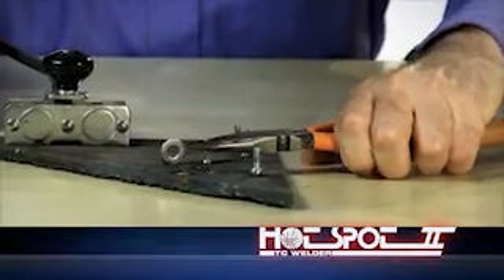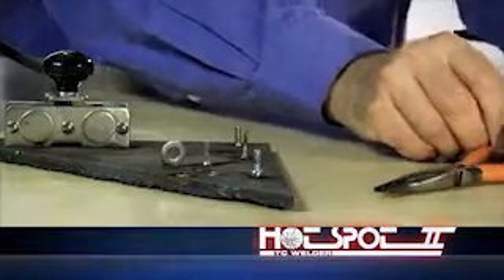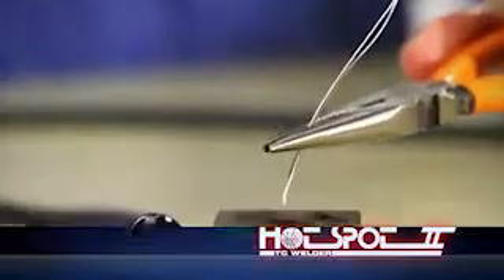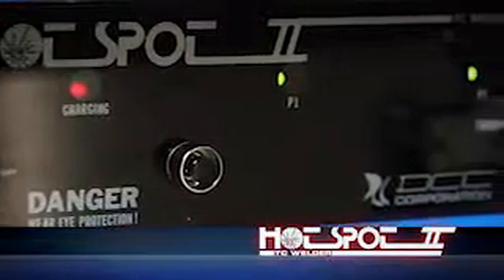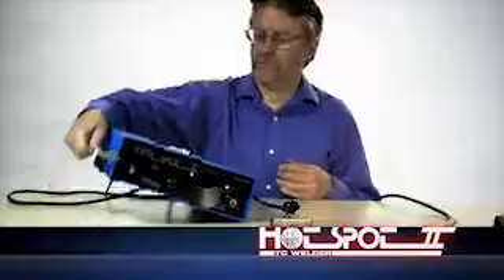The Hotspot 2 can also do light-duty stud welding. Hotspot 2 operates from AC power only, produces less weld splatter with a lower arc voltage, and creates more aesthetically appealing thermocouple beads. The front panel controls, status display, and compact design offer operational simplicity and a very portable package.